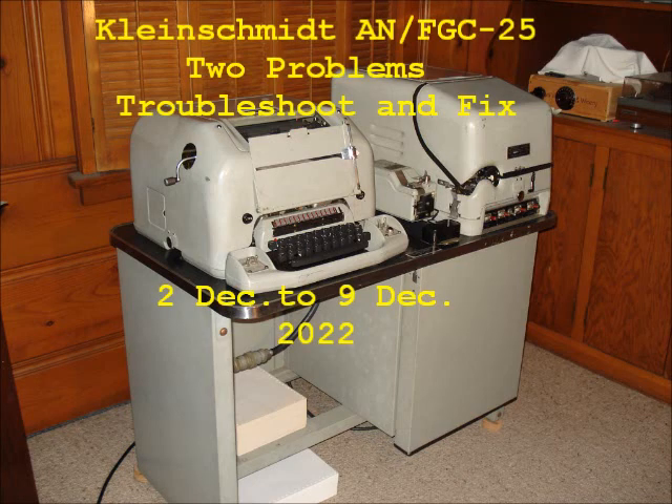Today is December 2, 2022. I put this Kleinschmidt AN-FGC25 teletype set back into operation in 2015, as I've documented in my other videos. Since then, I've operated the set about once every two weeks or so, just to keep it working.